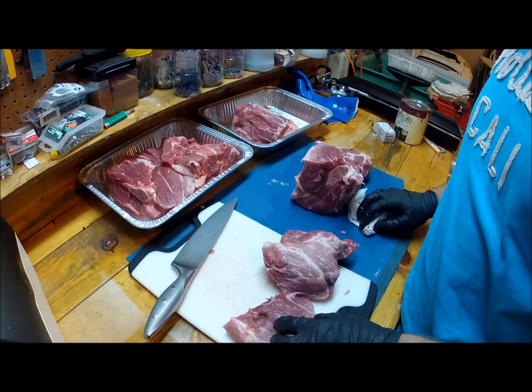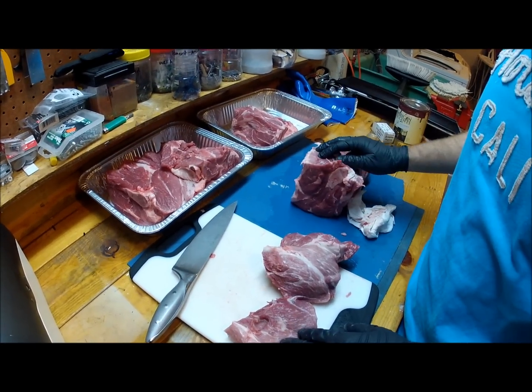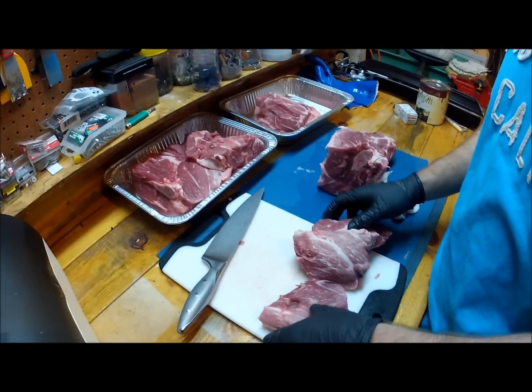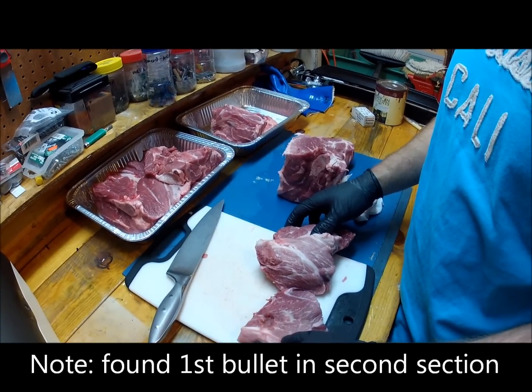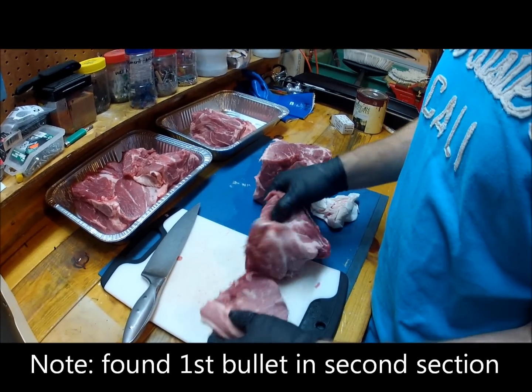Never did find the first one in the pork shoulder — I don't know if it's still in the other half. So there you have it: 22 Magnum Hornady Critical Defense, 45 grain.